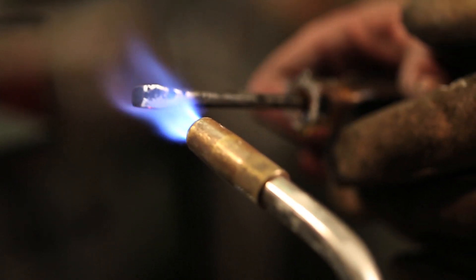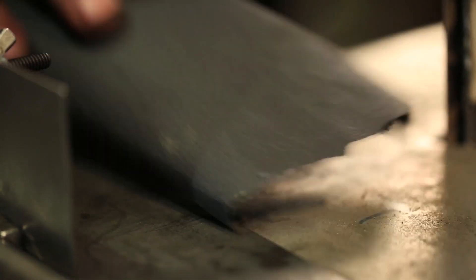You have to draw the temper, as you would with a knife or a sword that you're making. You clean off all the oil and get it so the metal is shiny enough that you can see any color changes. When the chisel becomes a straw yellow, you know that you have a hardness that you can use.